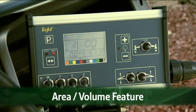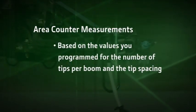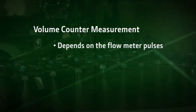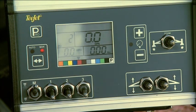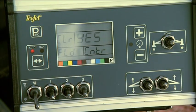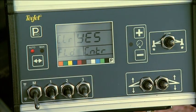The area volume feature measures both the application area and the total volume you applied. The area counter measurements are based on the values you program in for the number of tips per boom and the tip spacing. The volume counter depends on the flow meter pulses. A readout on the lower right area of the display screen will alternate between the two measurements every three seconds. The area counter shows the total area applied, while the volume counter shows the total volume applied. To clear the counter volume measure, set the master boom switch to the off position and press and hold the auto manual key for three seconds. The controller will display a message asking if the field counter should be cleared. Use the plus or minus keys to select yes or no, then press the Pro key to save the change and return to normal operation.